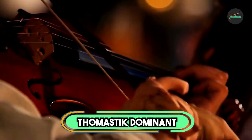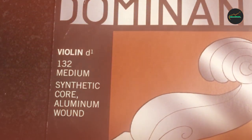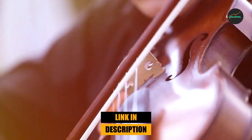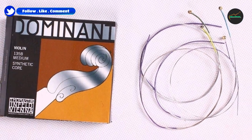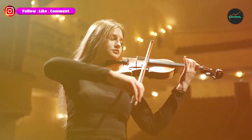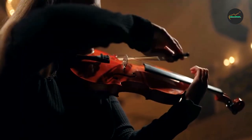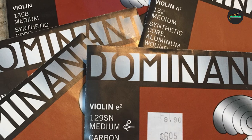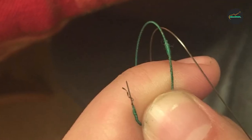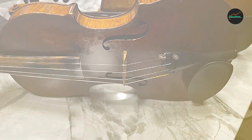Moving on to number 2, the Thomastik Dominant Violin Strings are a well-respected and widely used option among professional violinists. These strings are known for their warm and rich tone, which can add depth and complexity to the sound of the violin. They are also highly responsive, allowing for quick and accurate articulation. The strings are made from high-quality materials and are designed to be durable and long-lasting, even with heavy use. One notable feature is their ability to blend well with other instruments, making them a great choice for ensemble playing. Overall, these strings are an excellent choice for advanced and professional players seeking a premium sound and feel.